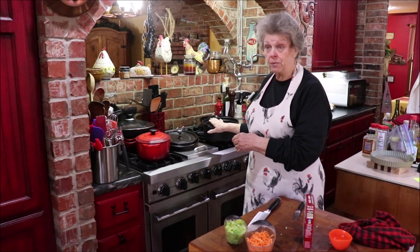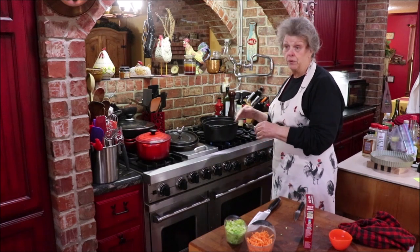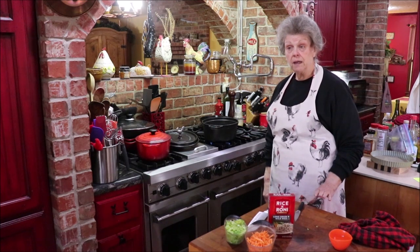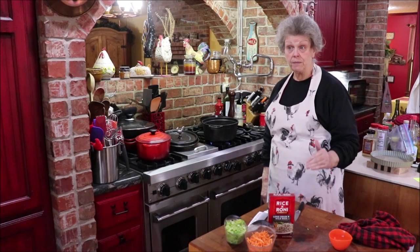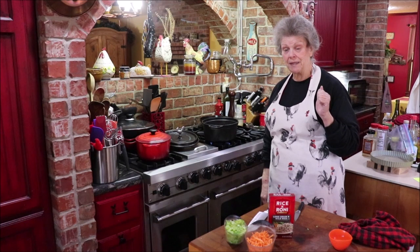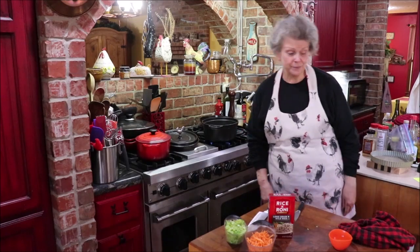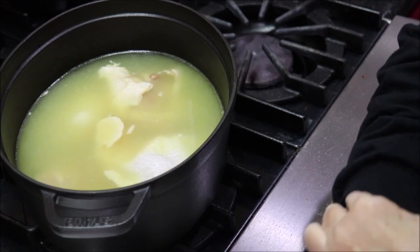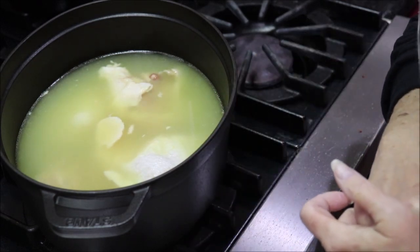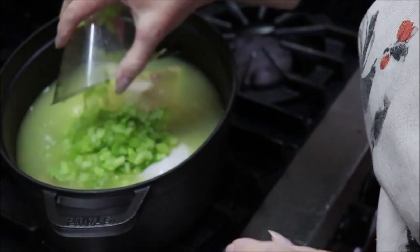I have my chicken and bouillon and water in the pot already. I'm turning the fire on to let the bouillon dissolve, then I'll add my vegetables and rice. I'll let that cook about 40 minutes until the chicken is done. I'm going ahead and adding a cup of chopped celery — I had a little bit of the greens too, and I like those; there's a lot of flavor in them.